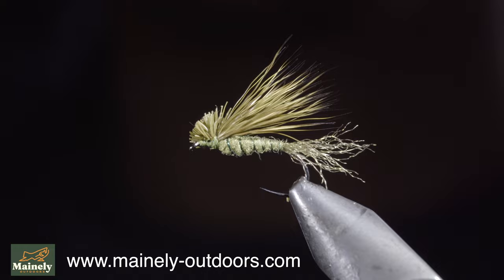As always, if you'd like to win this fly, comment hashtag flies in the comments below. Thank you for watching, subscribe for more, and I will see you in the next one.